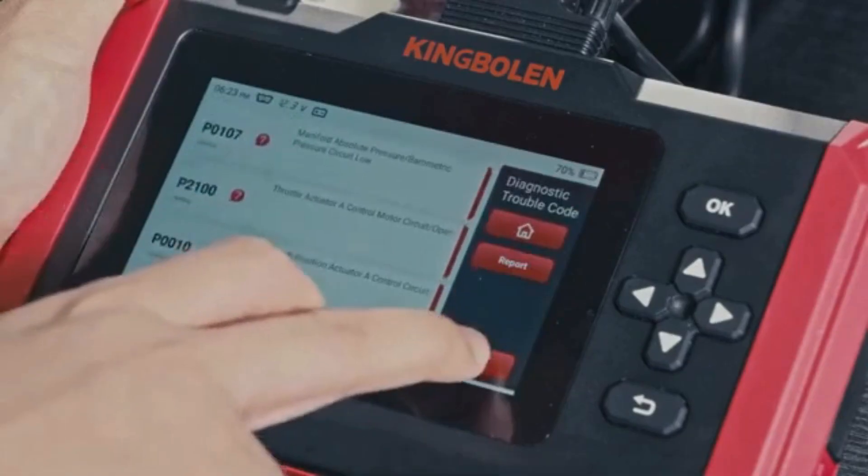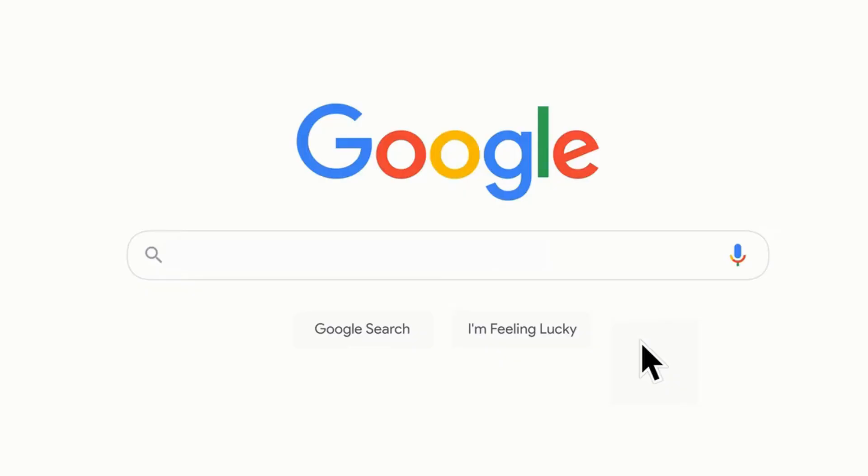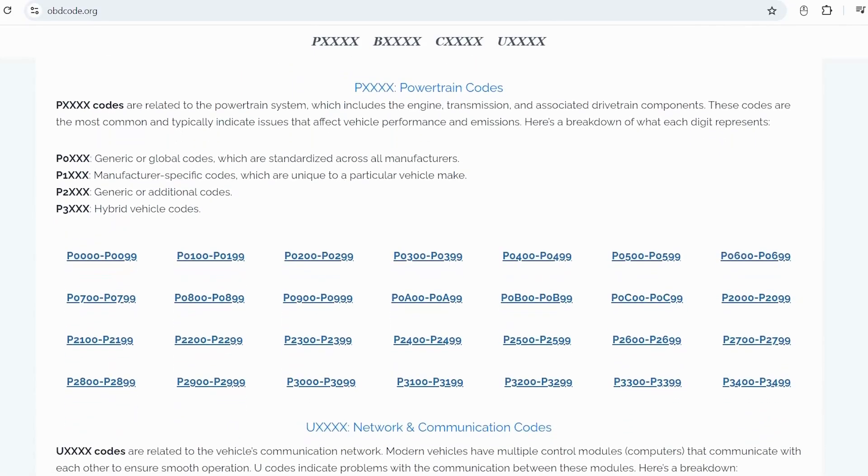If you want to read more about any other OBD-II codes, you can visit our website obdcode.org for a full list of codes and their meanings.